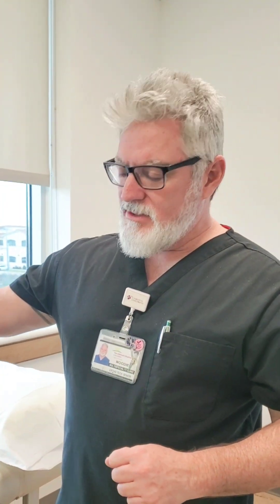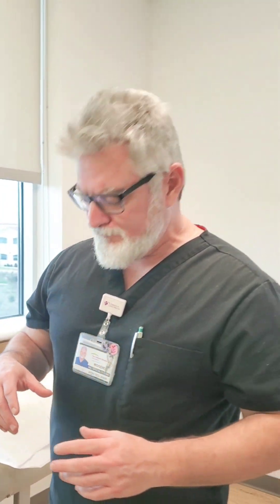Hey everybody, glad to have you back. A couple videos ago we did a Sarmiento brace video on how to apply a Sarmiento DME to a humeral fracture. It was brought up today while we were in clinic that in the collection of videos prior to the Sarmiento brace, we did not do a coaptation splint video, so we're going to do that today.